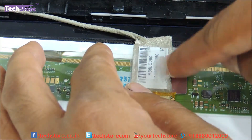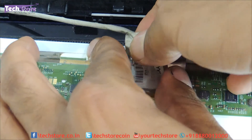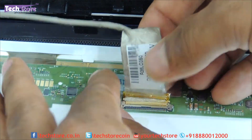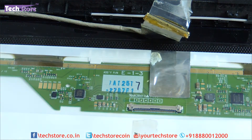Once the tape is removed, the cable will give away. You just need to take another LED and remove the sticker ring. Once it is removed, the cable will give away like this. You just need to take another LED and fit it back now.